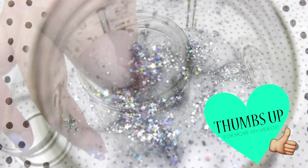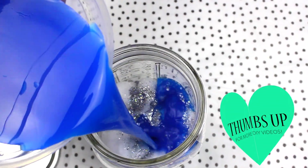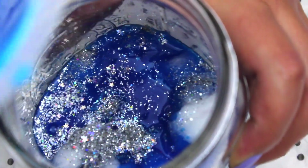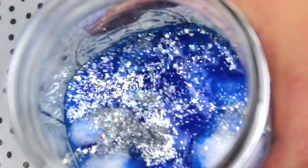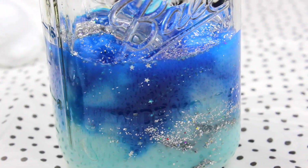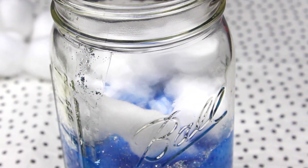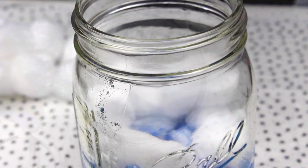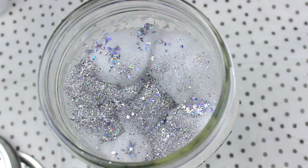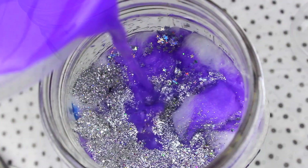To make it more realistic don't add too much water. This will give the effect of a nebula and it really looks super cool. Here I'm using silver glitter because I think it looks better on a galaxy, but you can also try with gold glitter or any color you want.